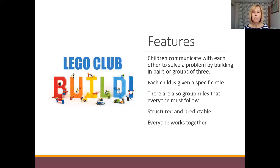Thinking now about Lego clubs and the features of the activities: one very important feature is that children have to communicate with each other in order to solve a problem, and that problem is building a shared model. That building happens in pairs or small groups of three children. The activities are highly structured — each child has a specific, clear role, there are group rules that everyone must follow, these are written and always on display every session, and everybody works together towards the shared project.